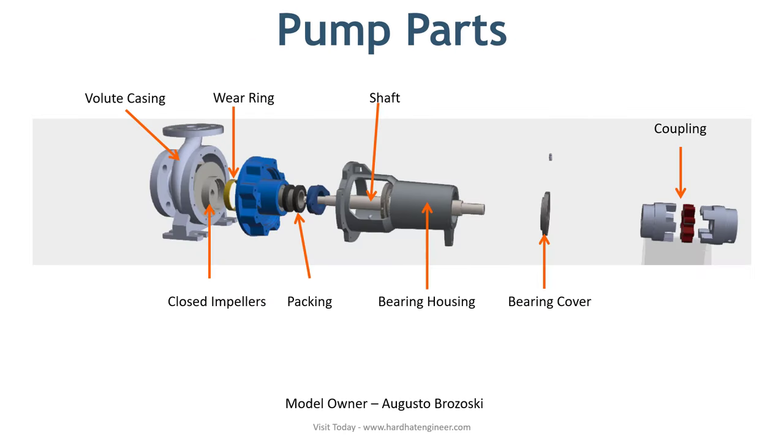A pump is a mechanical product. It is made of several different parts. Based on the type of pump, it may have different parts. Here, I have covered the most commonly found centrifugal pump parts that you may find in almost all pumps.